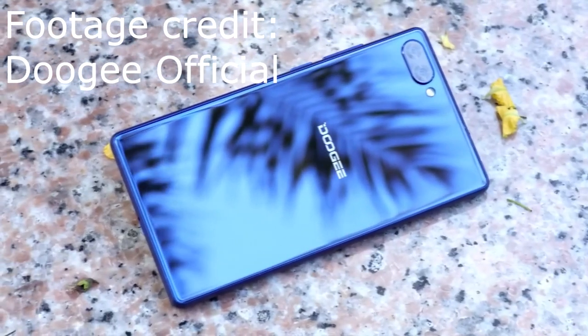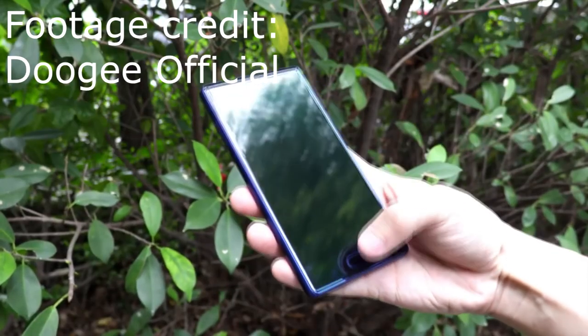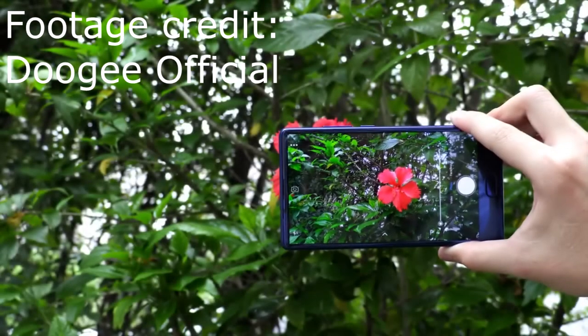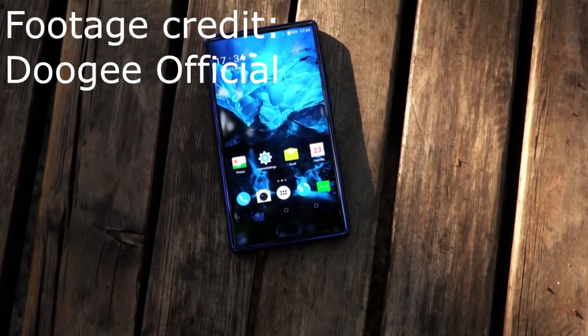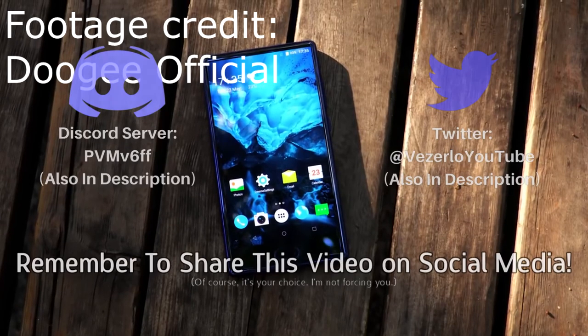This is my first impressions, so I'll have to try out this phone more to give my final verdict. But as of right now, I'm happy with it. I'll make sure to release a review of this phone when I feel I've tested it out for long enough.